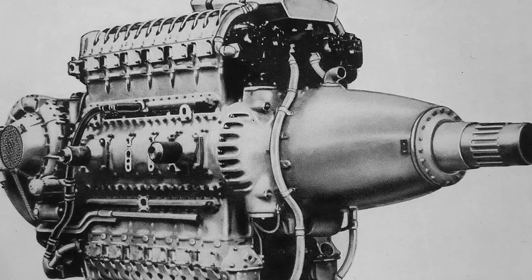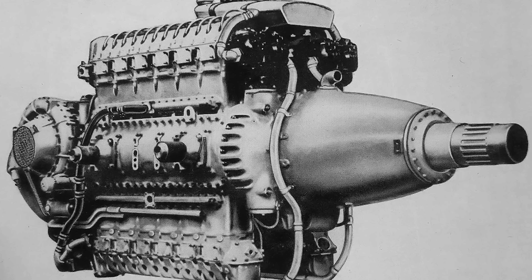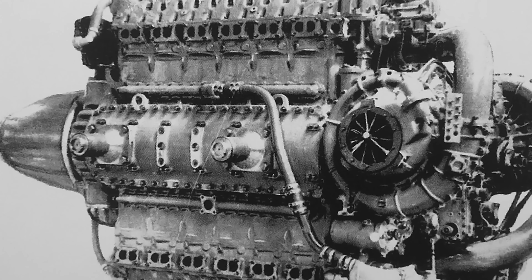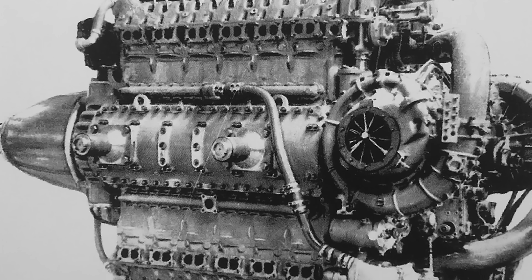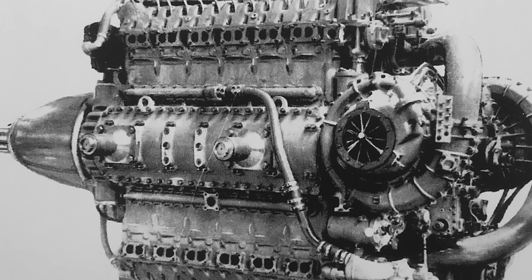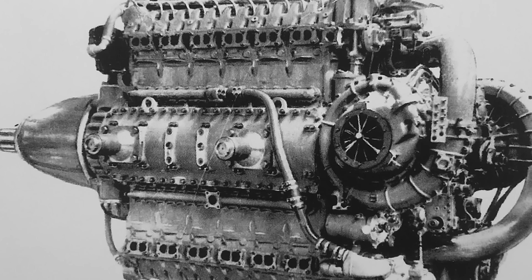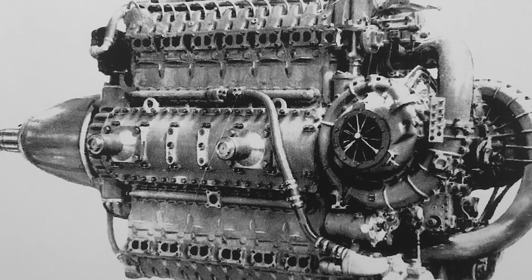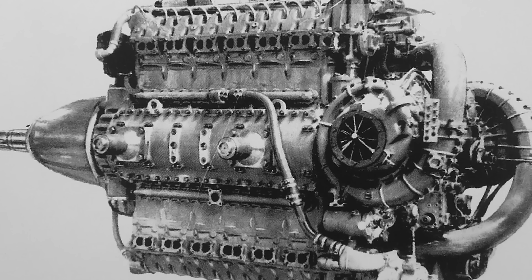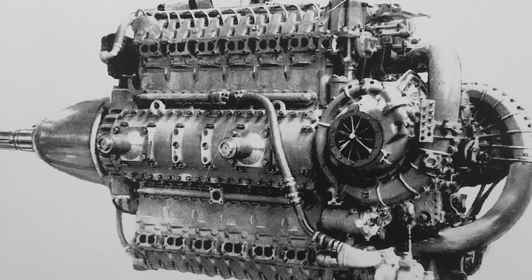Inside, there were two crankshafts spaced far enough apart that a shaft could pass between them — handy if you ever wanted a couple of engines in tandem. Each crankshaft drove one upper and one lower bank, with six throws and seven main bearings. Pistons ran a modest 6.5 to 1 compression ratio and used fork and blade connecting rods. At the back of the engine sat two single-stage two-speed superchargers driven by a cross-shaft at the accessory section, with automatic boost and gear control. One supercharger fed the upper banks, the other fed the lower banks, and each intake manifold had an after-cooler built in.